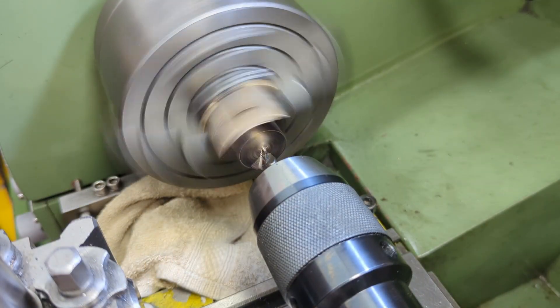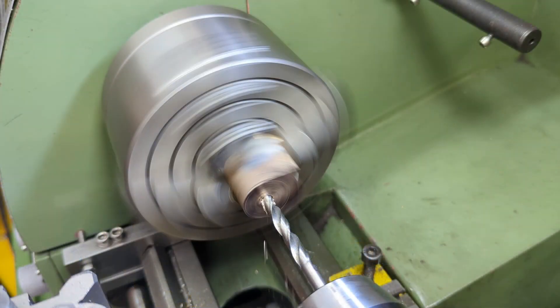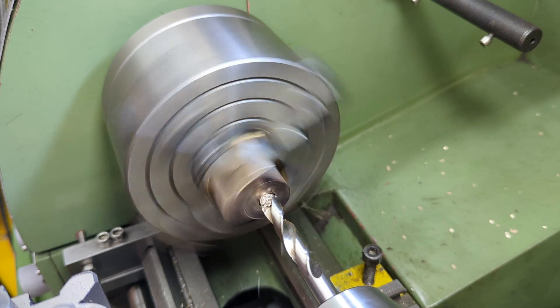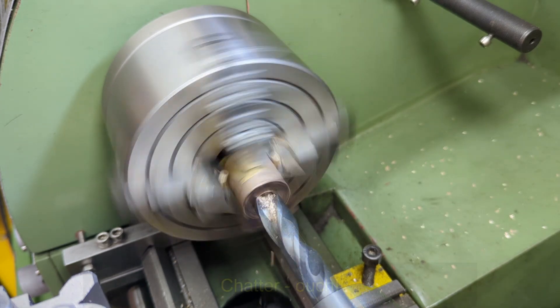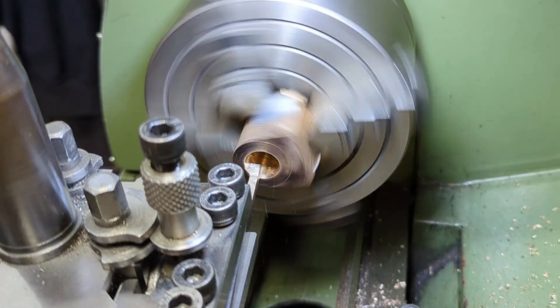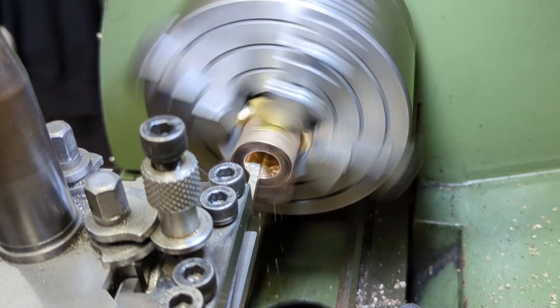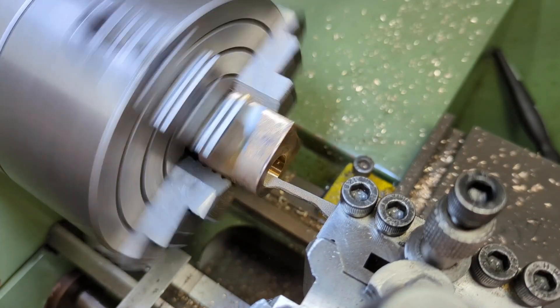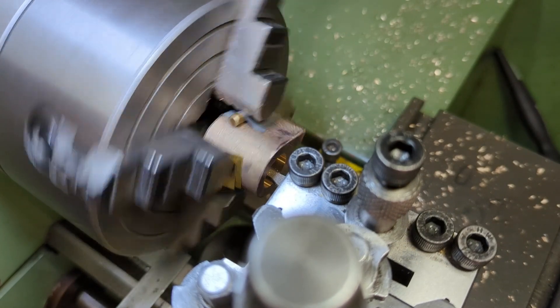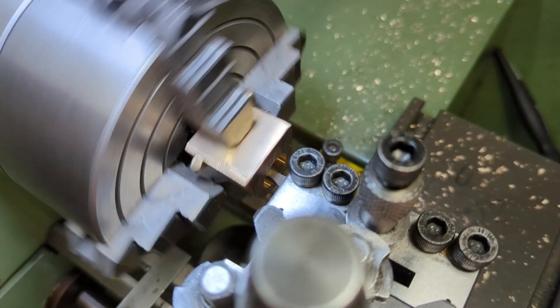The required bore is 16mm, so relying on my recently found knowledge of modifying drill bits to give zero rake on the cutting faces, I quickly open it out to 15mm before changing to using a boring bar. For the boring cuts, I cut all the way in and all the way back out each time, and for cuts prior to measuring, I go through twice in each direction to take out any spring in the bar.